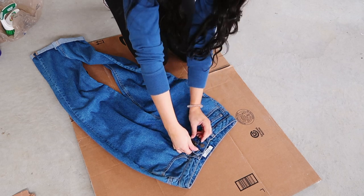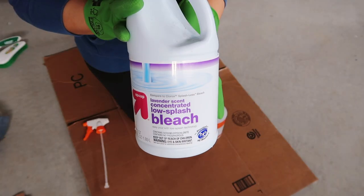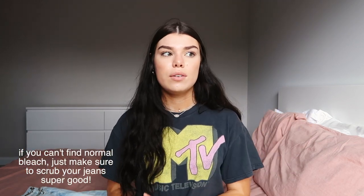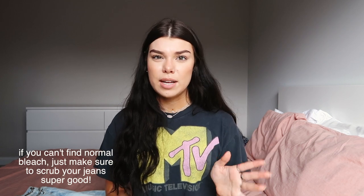Also in the video clip I'm showing you, I did use Low Splash Bleach which was the only kind I had at the time. I don't recommend doing that at all, but I know bleach is kind of hard to find right now since we're in quarantine and all the disinfecting supplies are totally sold out. The Low Splash Bleach didn't really work out for me — it left my jeans super splotchy. I bleached them three different times; the first two with Low Splash and then the last time I used regular bleach from my friend's house, which worked way better.